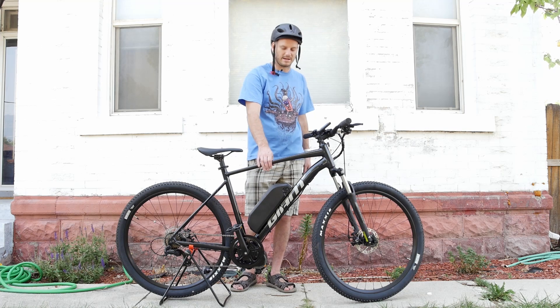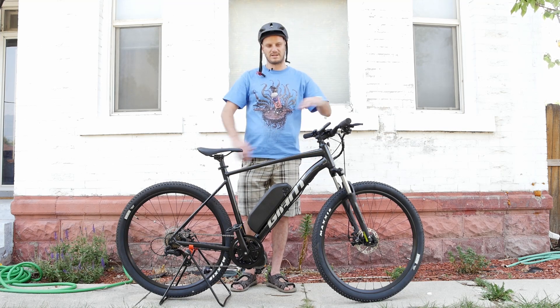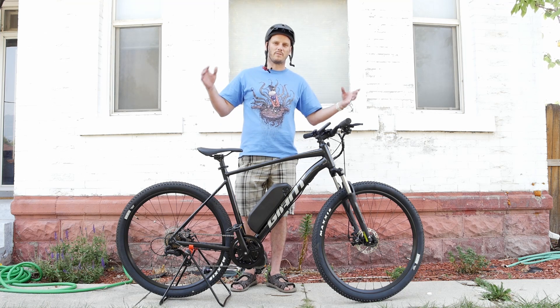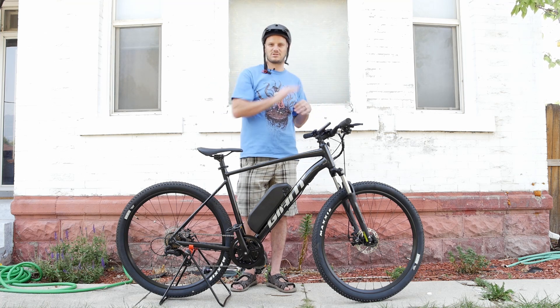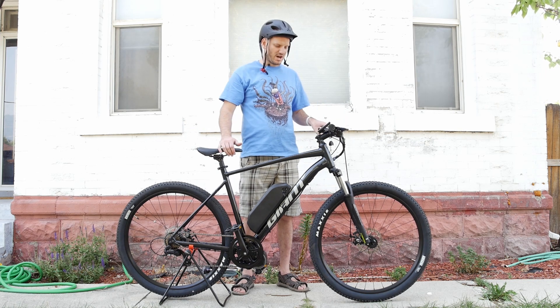This is what I do — I take bikes and I convert them into e-bikes, pretty dope ones. I'm gonna go over what we did to this, why it's dope, and then do a performance test where I take this thing up a hill, try to climb steep hills with it, and see how fast I can go with just the motor. This is a Giant Talon.